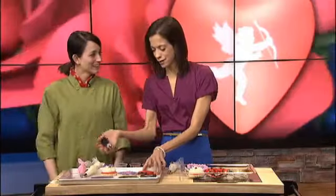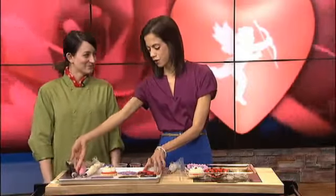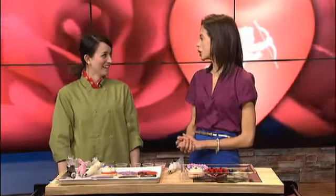Thank you so much for joining us this morning with all these creative ideas. Since it's probably going to be cold next weekend, it's a perfect time to get with the kids or your loved one and just decorate cookies — and get a little bit of a sugar rush! Thanks Jennifer for joining us this morning.